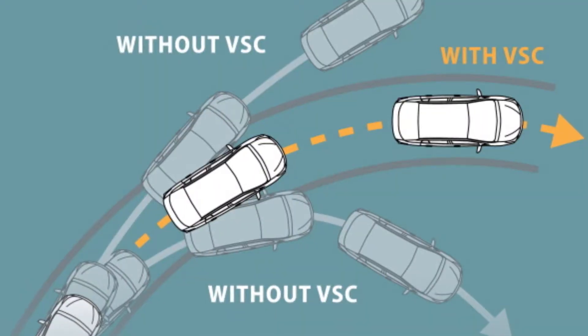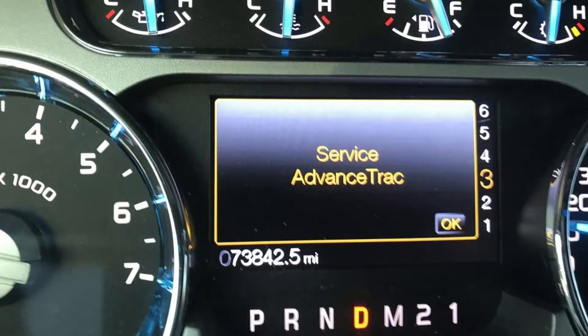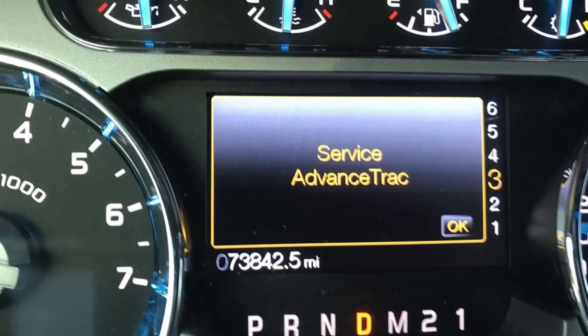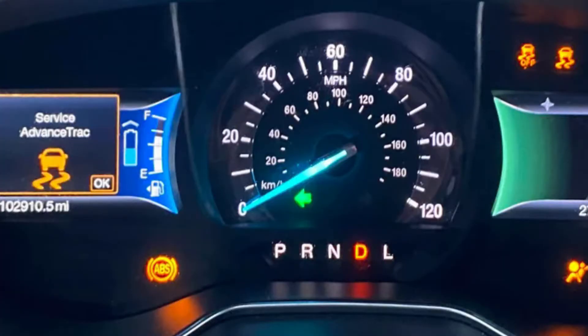The AdvanceTrac system in Ford vehicles is another name for the traction control system. When you see the AdvanceTrac warning or error message, you see the traction control warning light on your dash. In most cases, you will see 'Service AdvanceTrac' when there is a problem with one of the ABS sensors on one of the four wheels of your car. In this case, you will see the ABS light, traction control light, and also the Service AdvanceTrac warning.